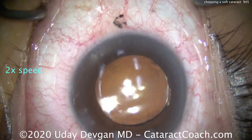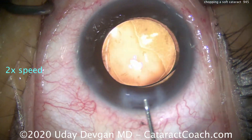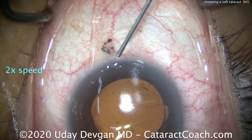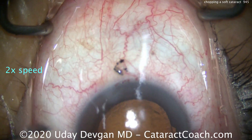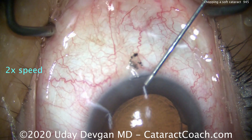Remember, a single chop may not be enough — you have to fully propagate it. So after we've chopped the nucleus, spread the pieces apart and really achieve two fully separated nuclear fragments. Then they can be brought up into the iris plane and finished.